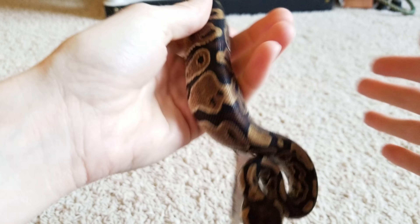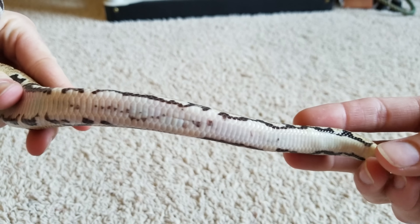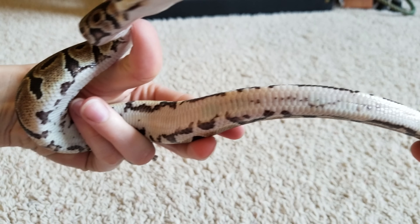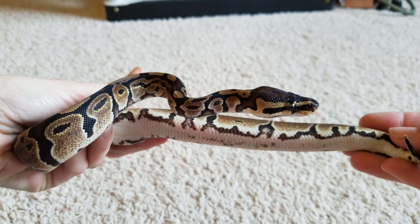We're going to try it on a more commonly kept species, the ball python. Again, we're going to look at the underside of her belly — and actually, I see it right there. That line is her belly button. You can't see the vein running up it anymore because her scales have hardened and whitened, and therefore they're not transparent anymore.